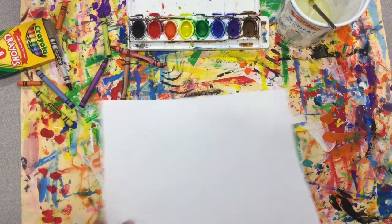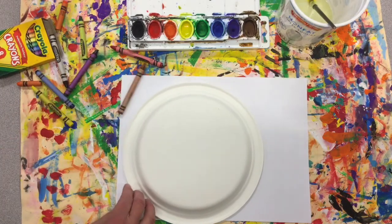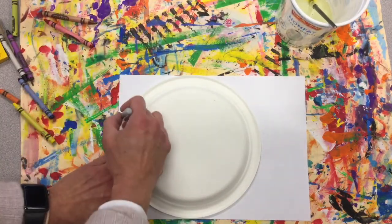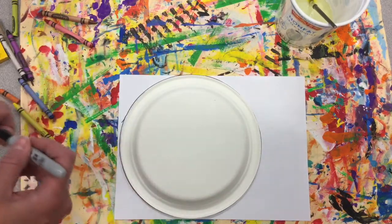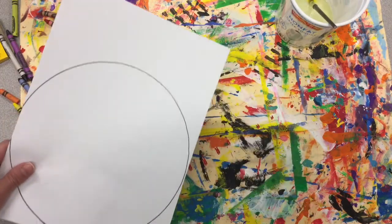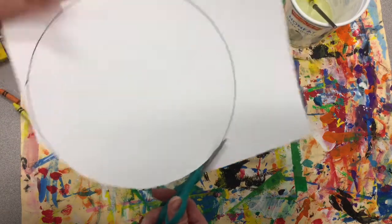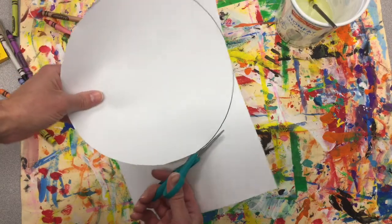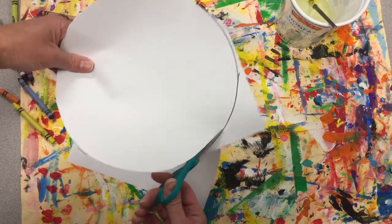We're going to get that other piece of paper and the larger circle. Get your marker ready. We will trace around our plate and then go ahead and cut it out. Scissors are always pointing away from our bodies — your helper hand rotates the paper and your scissor hand just opens and shuts.